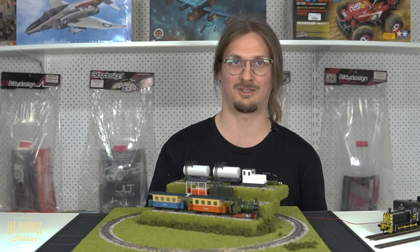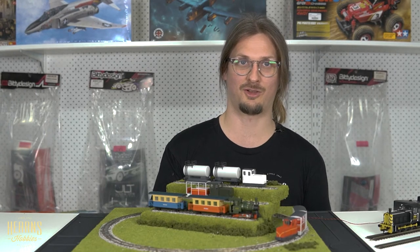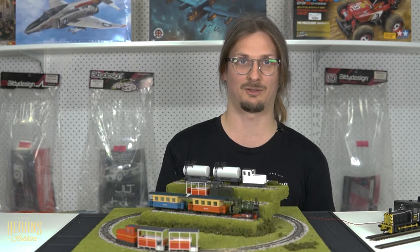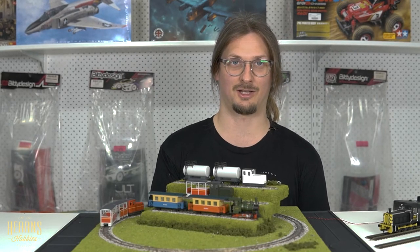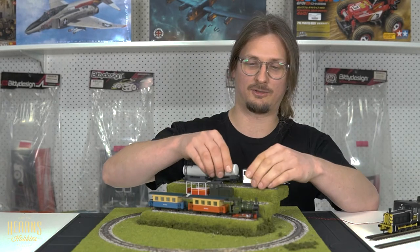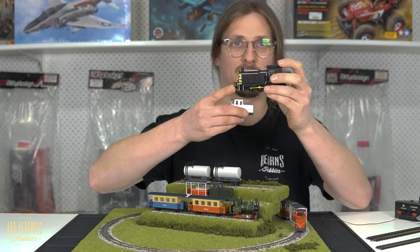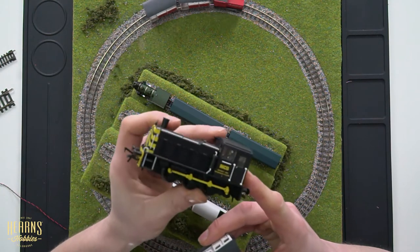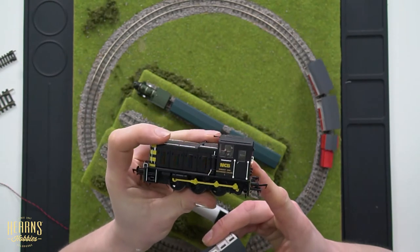This is in H0E scale, also known as 009 scale if you're modeling in Britain. H0E and 009 are basically the narrow gauge equivalent of H0 scale and 00 scale. For a size comparison — this is a 00 scale locomotive, a Class 03 shunter, a really small British locomotive at a scale of 1 to 76.